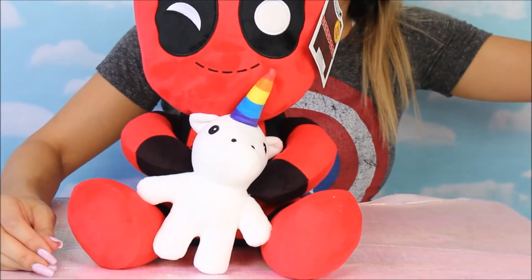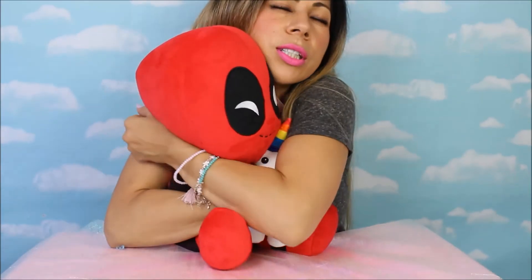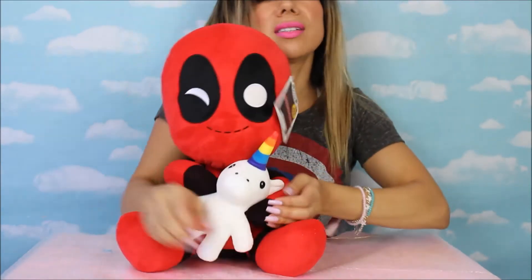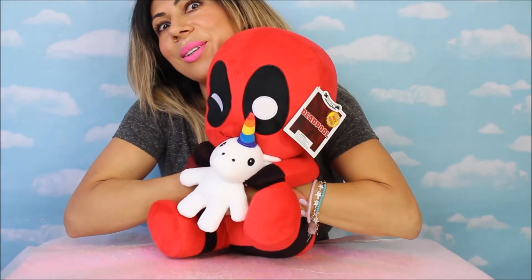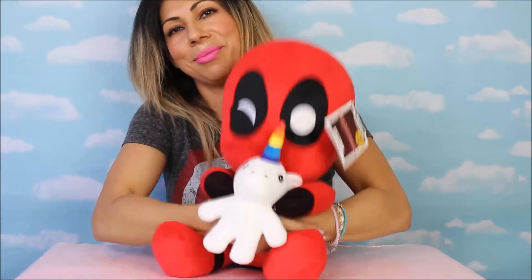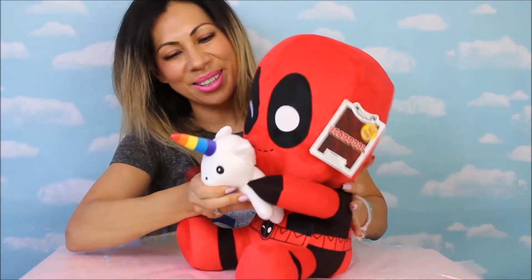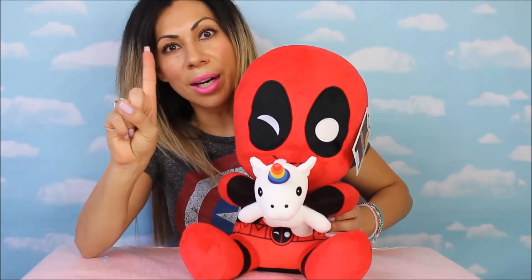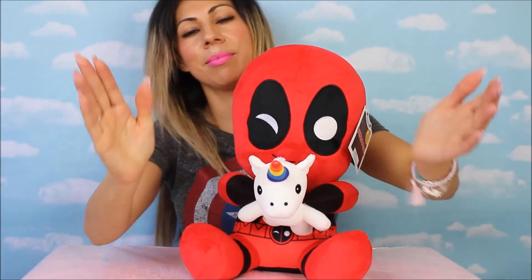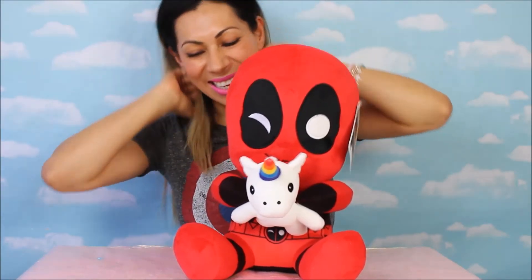Alright, what do the instructions say? Hug me and I'll shake! Okay, let's hug him. Do you wanna hug him? Just a little squeezy — there he goes, he's shaking, he's shaking! And look at this unicorn, super cute. Now why don't we all clap together — one, two, three! Oh, how awesome is that?!